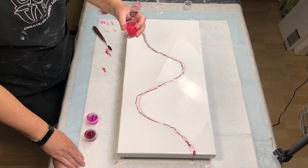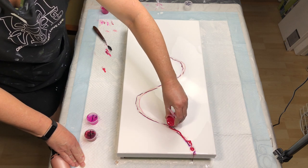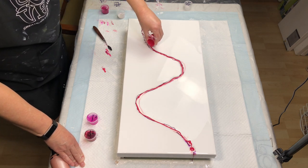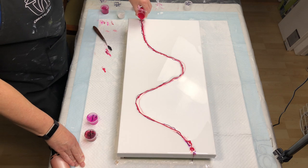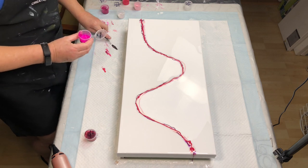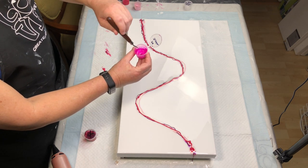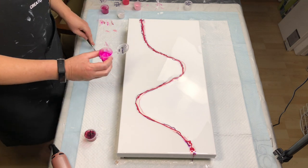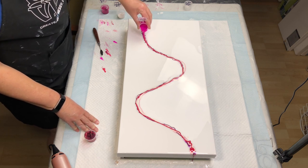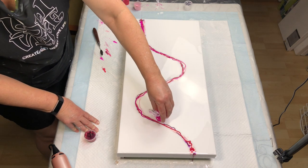Next one is Amsterdam Primary Magenta — I got a nice good layer of that on there. Next up, check out this color: Primary Elements Jasmine. It is pretty much fluorescent but super super duper sparkly. Love it. It will absolutely make a statement on this and give it that extra pop of color.